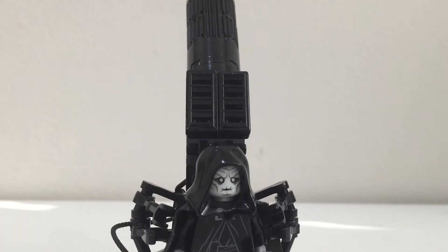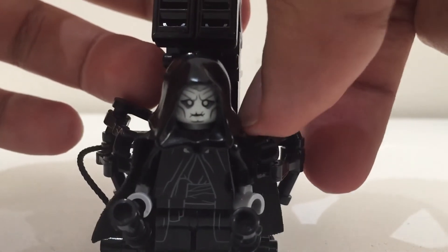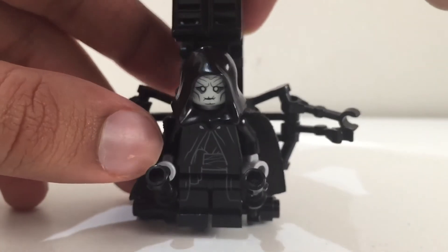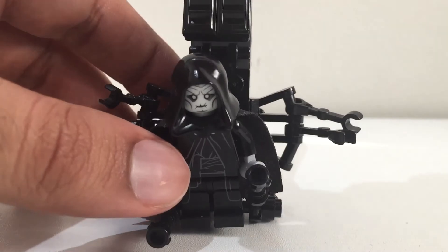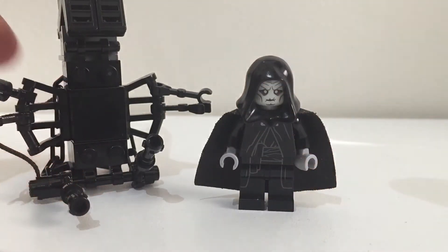Just to show you the basic design: there's a pole at the top, and if you move down you have these arms which open to let Palpatine out. If you open them, Palpatine is free and you can see his minifigure looks very cool.